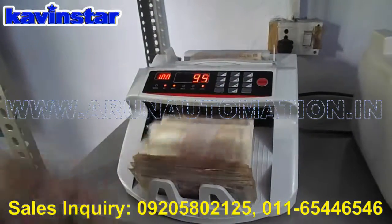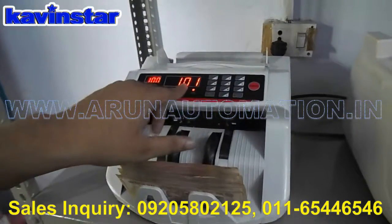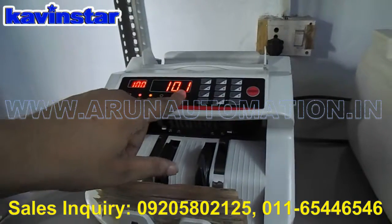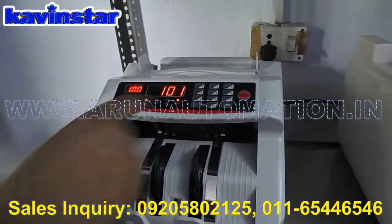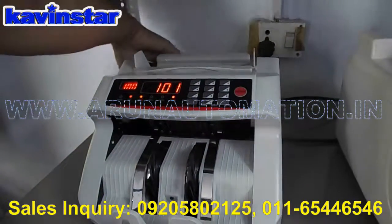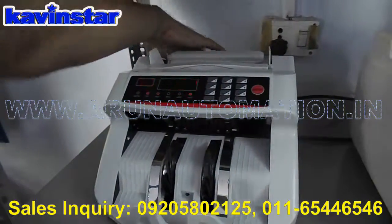And next, start — found total 100 notes. One fake note detected. Total 100 notes, one fake note. Here is the end.